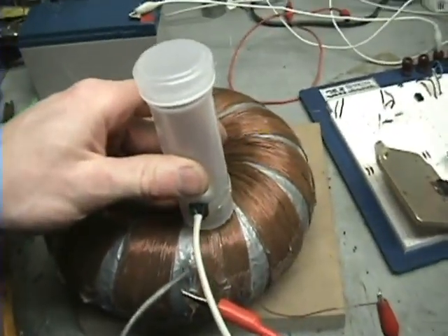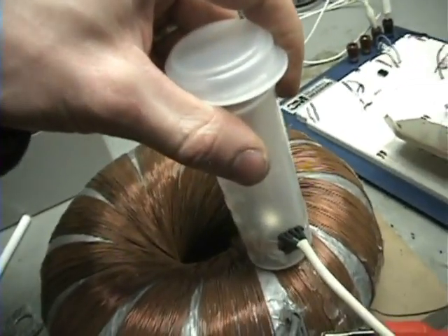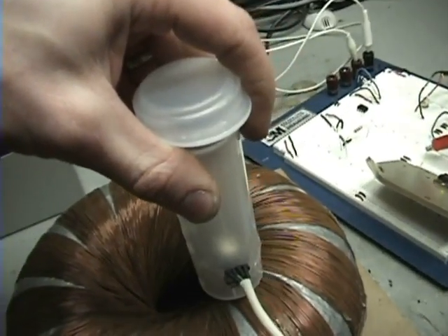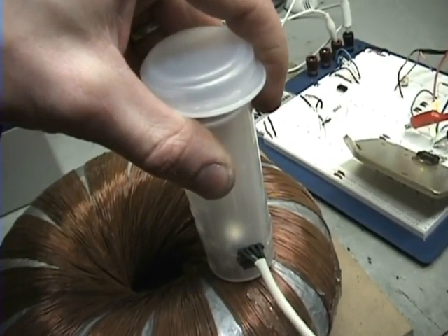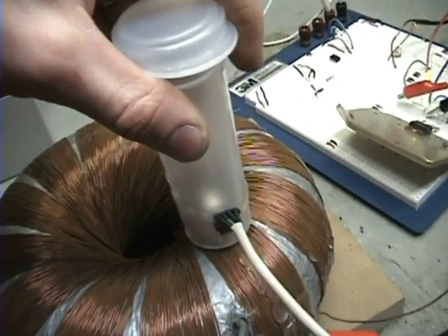Now what I'm going to do is hook up my output coil to a bridge rectifier and show you what that puts out. I taped the sensor on a new position here so I could see if I can get it going any faster. It actually works better outside of the hole because there's more just north power or south power on the outside, whereas in the hole there's more concentrated both poles.